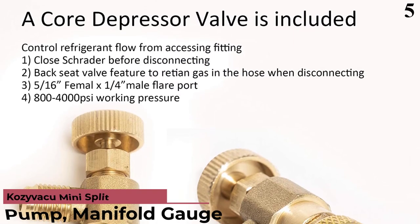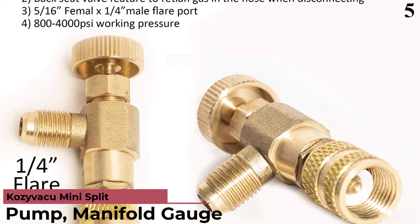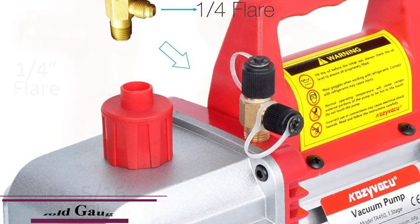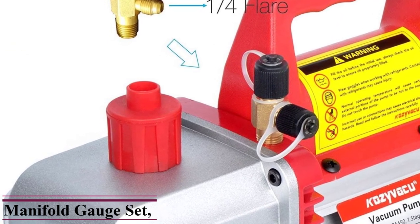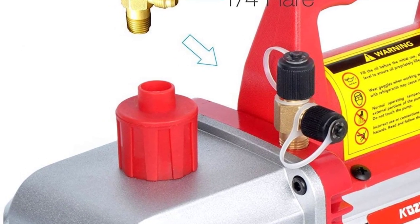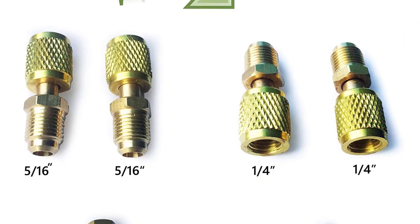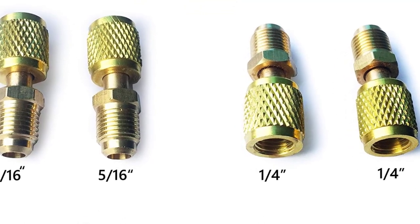Number 5: Kozivaku AC Vacuum Pump. Kozivaku is a brand that mainly deals with vacuum pumps for servicing air conditioning units and systems. This Kozivaku mini AC vacuum pump offers a wide range of accessories to its user, including hoses, gauges, carrying bag, vacuum pump oil, adapters, and the AC vacuum pump itself.